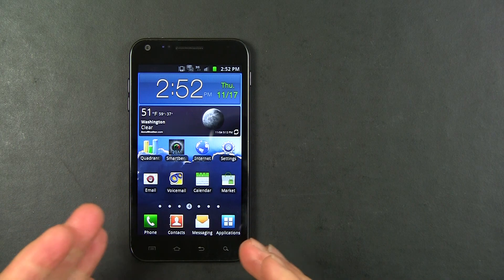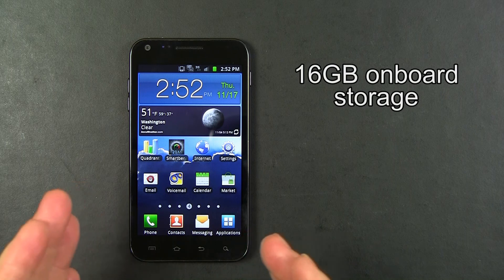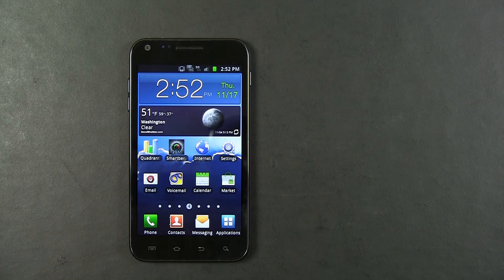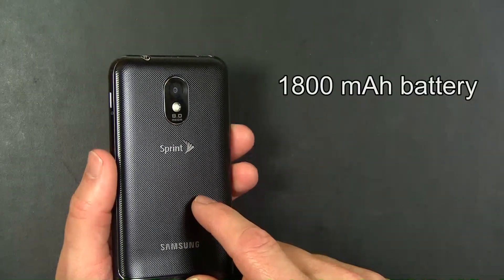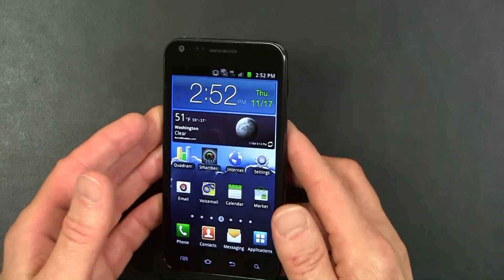Inside the Epic 4G Touch is 16 GB of onboard storage, and there is an empty micro SD card slot for you to add more storage. Under the back cover is an 1800 mAh battery which should last a good long while.